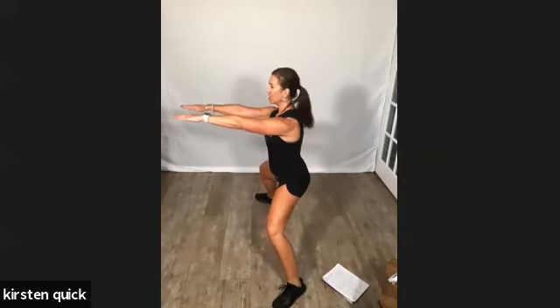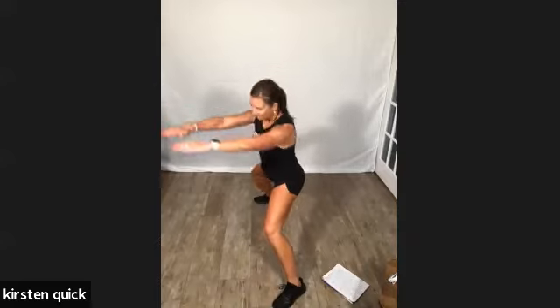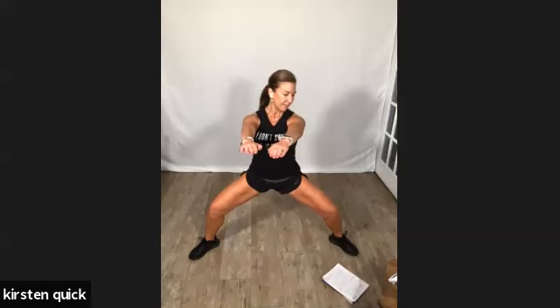Meet me here again — nice deep sumo with arms in front. Hands aren't touching, just leaning forward. Isometric, 20 more seconds right here. Arms stay shoulder height. We have a cardio drill coming up in 10 seconds. Count on to our cardio drill — in four, three, two, and one.